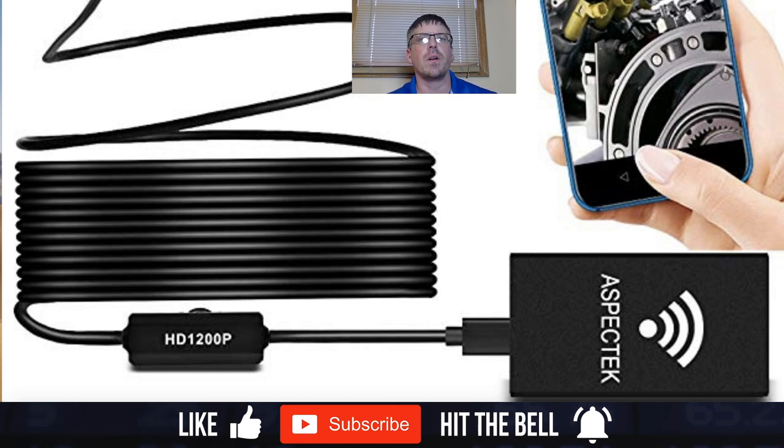I'll show you everything inside the box, then go through the product listing step by step and comment on it, then put it all together and show you how it works, and then we'll go take some photos with it. This is a 16 and a half foot cord, and that's the part I like most — the length. I feel like you're getting a lot more bang for your buck with this one than the others.